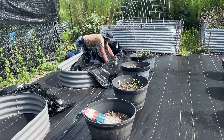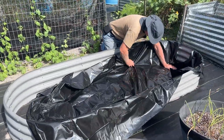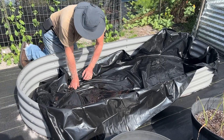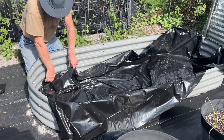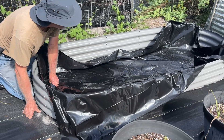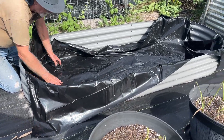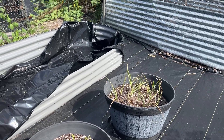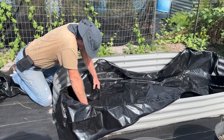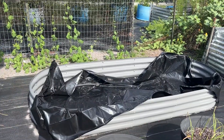Today we're going to start filling up our raised beds that we built with some excellent soil. The first step, that Kevin is doing right now, is putting down some visqueen. Because these are free-floating raised beds, there's a little bit of a gap at the bottom in some places, and we don't want our dirt to wash right out onto the landscape fabric. So we're going to use some visqueen we had on hand, put it down first, and then add the dirt to it.